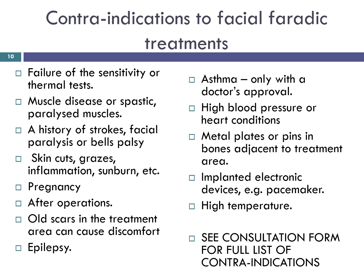Skin cuts, grazes, inflammation, sunburn etc. Small breaks in the skin may be protected by a small piece of plaster or Vaseline. Pregnancy, especially the early stages, and after birth until a doctor's clearance is given — usually around six weeks after operations. All scars in the treatment area can cause discomfort if the skin has underlying adhesions or is taut. Epilepsy. Asthma — only with a doctor's approval. High blood pressure or heart conditions, particularly in obese clients — only with a doctor's approval. Metal plates or pins in bones adjacent to the treatment area. Implanted electronic devices like a pacemaker, and high temperature. For a full list of contraindications see your consultation form.